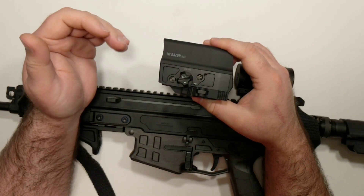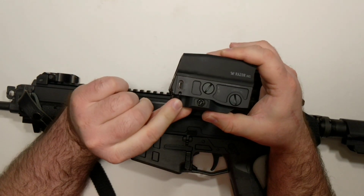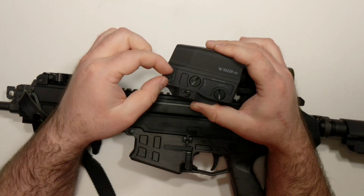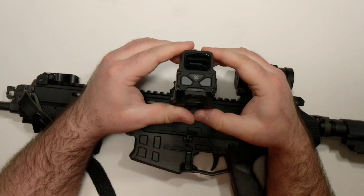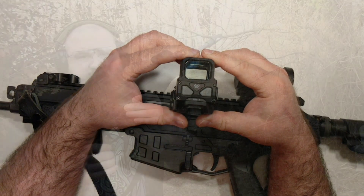It does have things like auto shut-off and 15 brightness settings, as opposed to the 512's 20. Here's the USB port for charging. Unfortunately, you can't load any hot ROMs on there, so you're not going to be playing the Japanese version of Metroid on it. I'll go ahead and cut over to some shooting footage real quick and get back to my sort of initial impressions in the limited amount of time that I've had it.